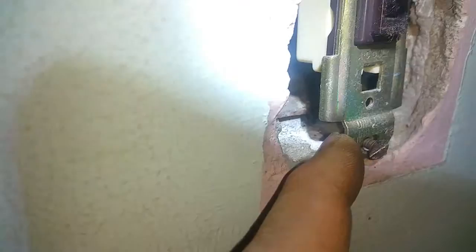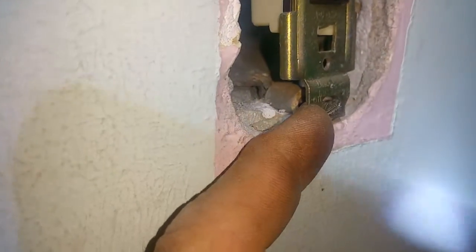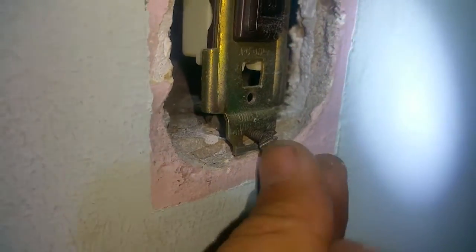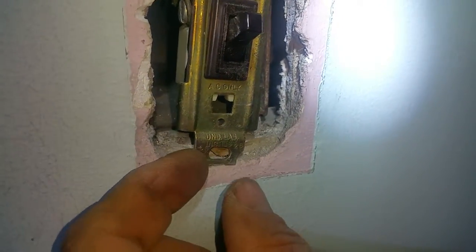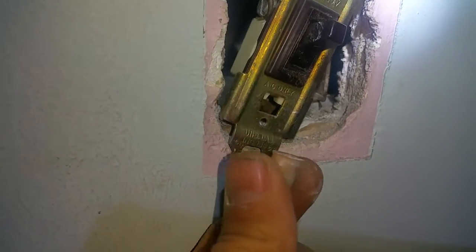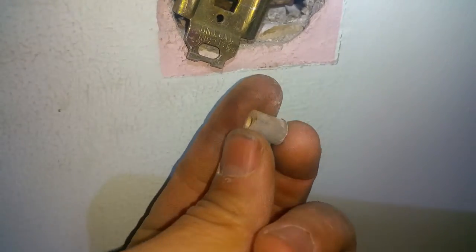There's the other one in play down here. And here's the screw that it had set in it. Check that out. Pretty cool, right?